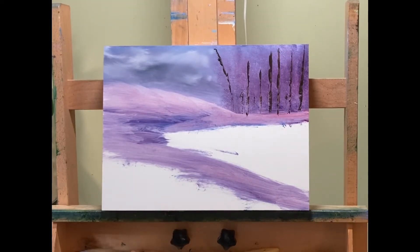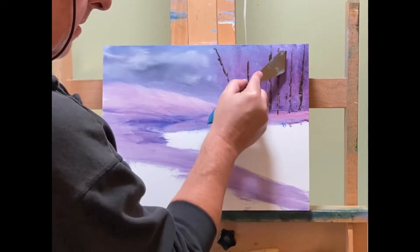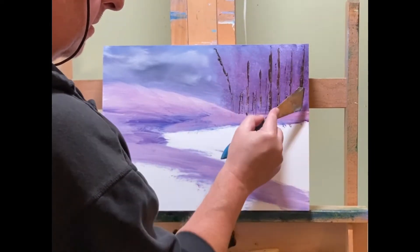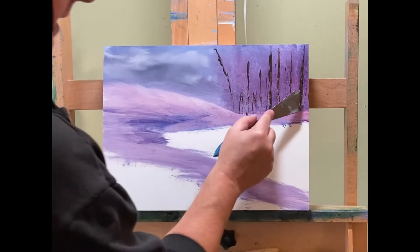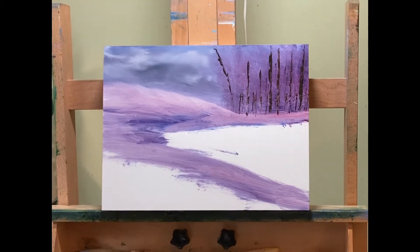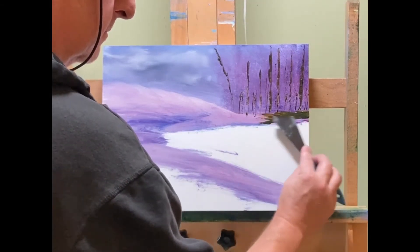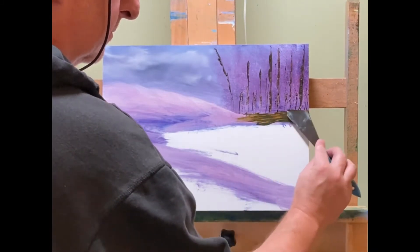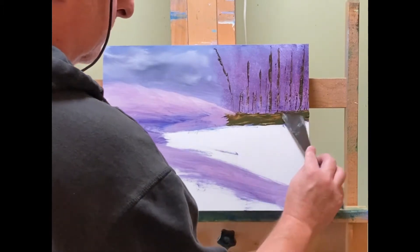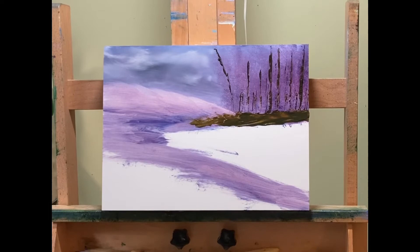I'm going to leave it like that until almost the very end. I'm going to put in a few more trunks, but not the leaves for a while. With the paper towel I've got the tree shapes in the background and I'm not going to cover that up completely with the leaves on the trunks I just put in. I wanted to make sure I left some of that background in to give it a little more depth and look like it's going into a misty area.